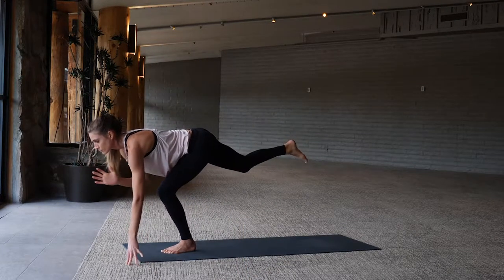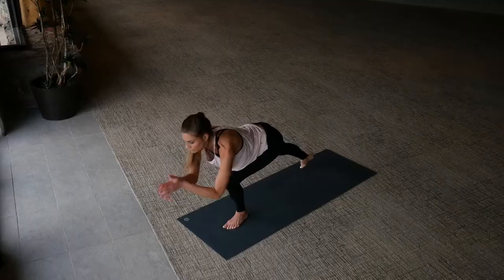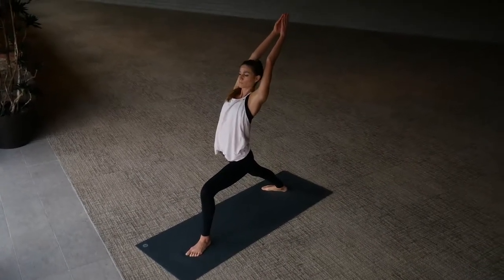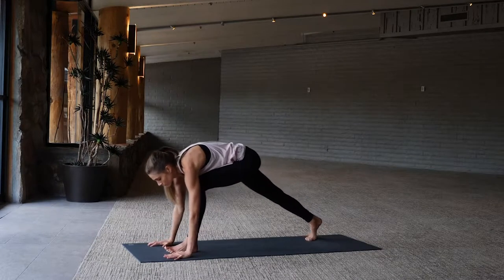Come on back through center to warrior one, ground the right foot down, inhale. Exhale lower the hands down towards the mat, step back to plank.